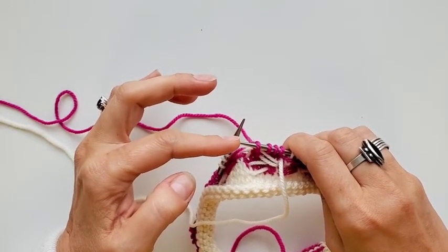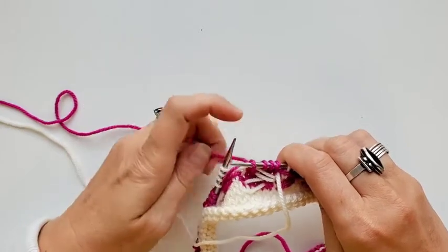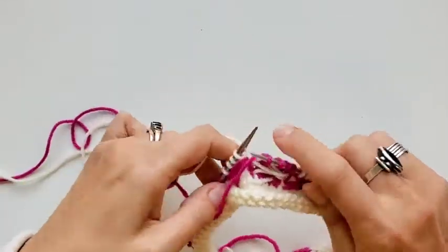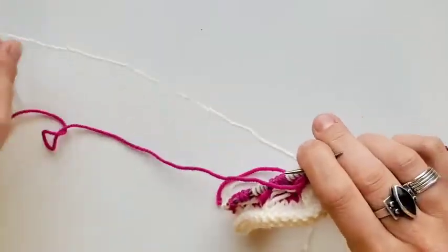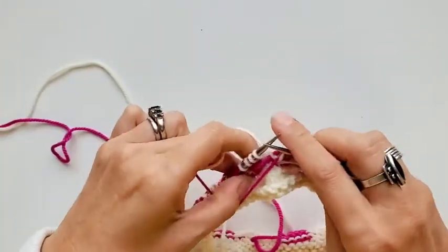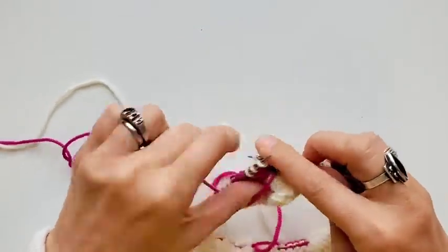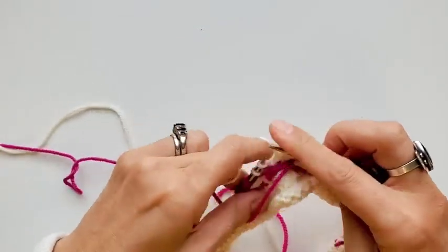I like the Chiaogoo Red Lace tips — they just work so well and they're really easy to grab. Signature Needle Arts also has some good sharp tips. I've crossed my yarns and I'm going to catch another four-stitch left-leaning creel.